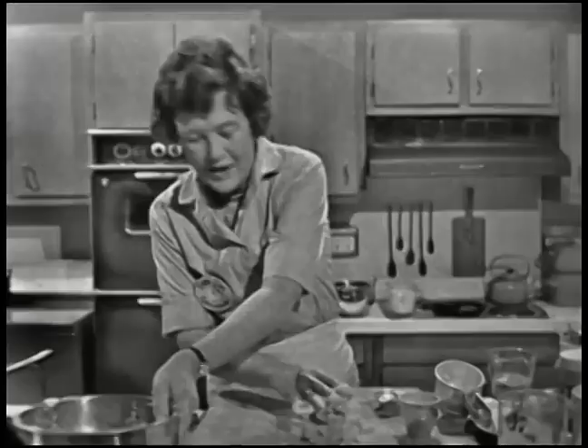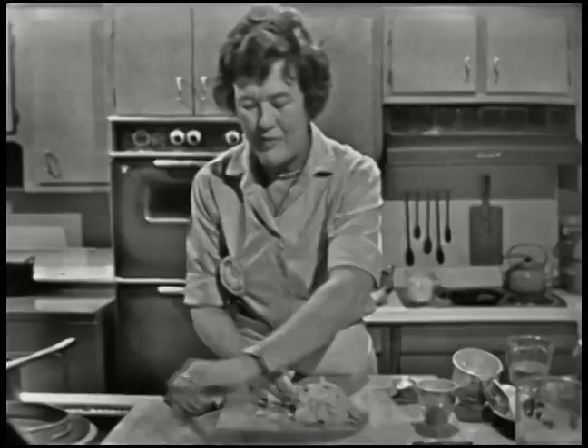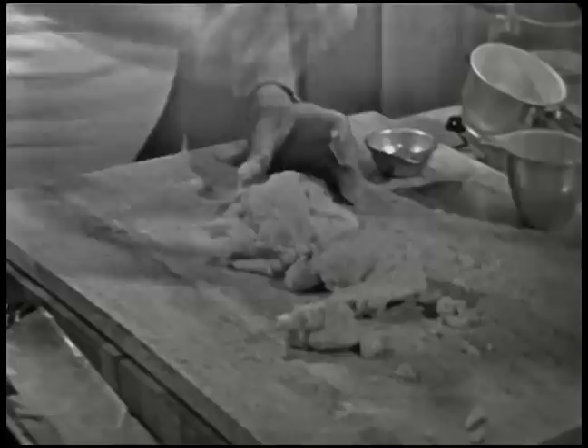Now comes a very unusual and un-American method of the final blending of your fat and flour — you're going to push it down with the heel of your hand, like that. You see, it's a smear. And you do it rapidly. Everything you do with pastry, particularly if you're working in a hot place, you do just as rapidly as possible.